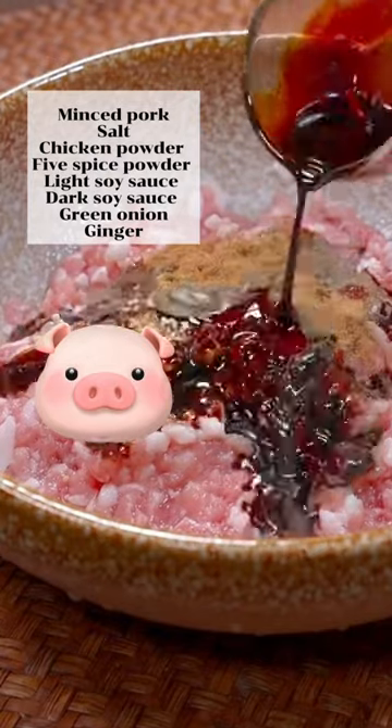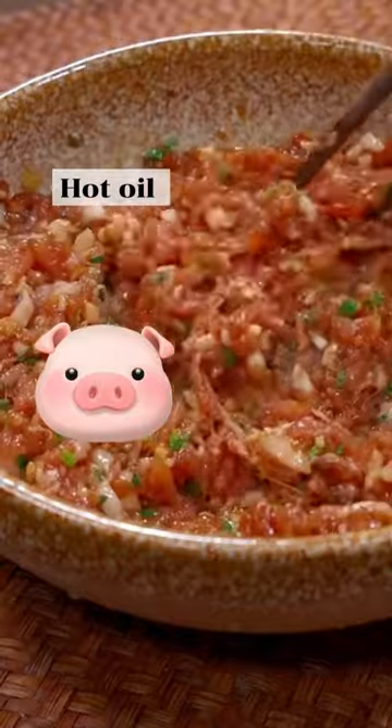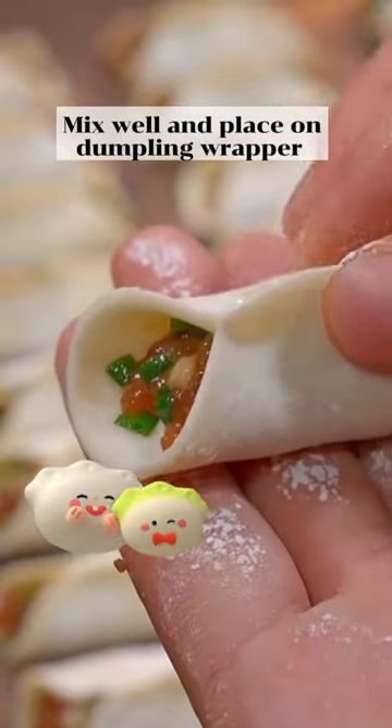In a bowl, combine minced pork, salt, chicken and five spice powder, light and dark soy sauce, green onion, ginger. Pour some hot oil on top, add the chives, mix it all together and then place it on the dumpling wrapper.